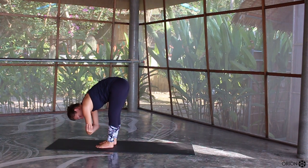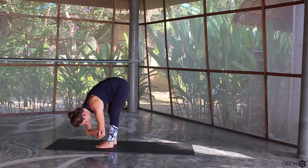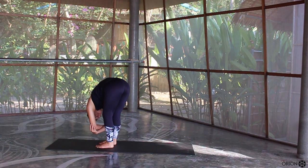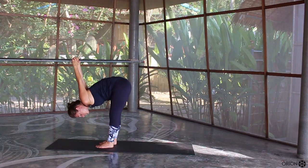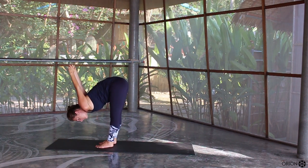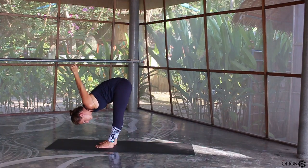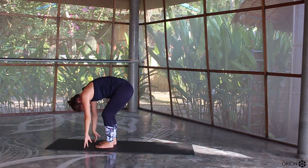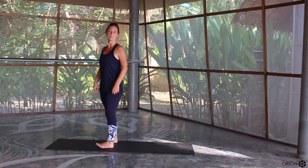Relax the body down and grab the opposite elbows. Just allow yourself to completely hang down. If it feels okay for the spine, you can gently sway from left to right. Softening the knees even more, bring your hands behind your back, interlock your fingers, straighten out the legs and bring the hands up and over the top of your head. Suck your belly in, roll some weight forward to the ball of the feet and you can just sway from left to right. Slowly releasing the hands down, soften the knees, tuck the chin in and roll yourself all the way up until you end up in a standing position.